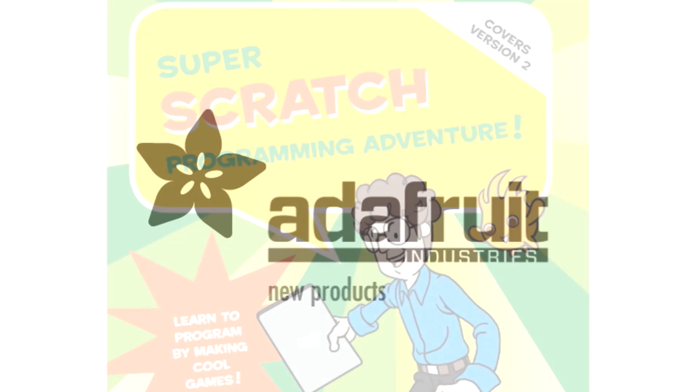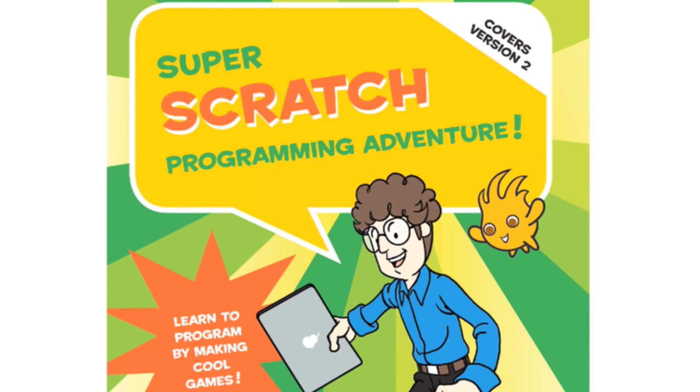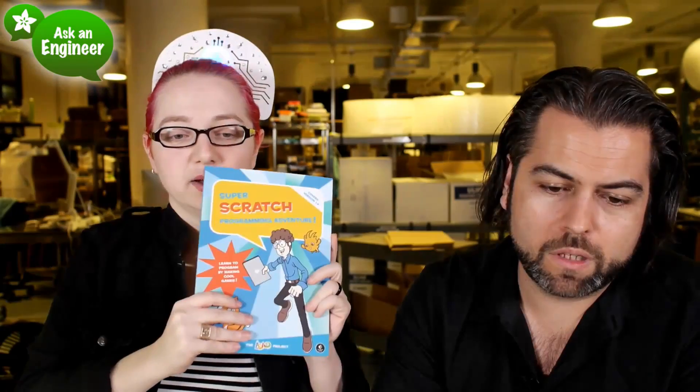Okay, first up, we got a book. Let me hold this up and also show it on the overhead. This is the new Scratch book. It's basically the official Scratch book. And it's really great — it's got these full color photos.